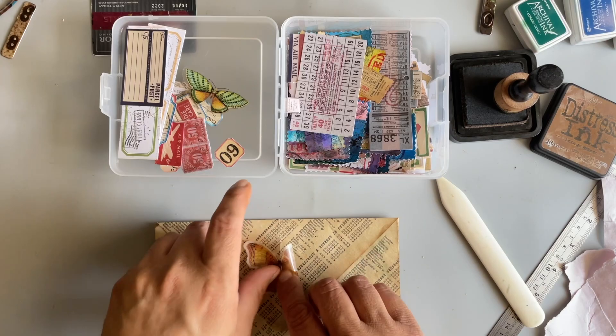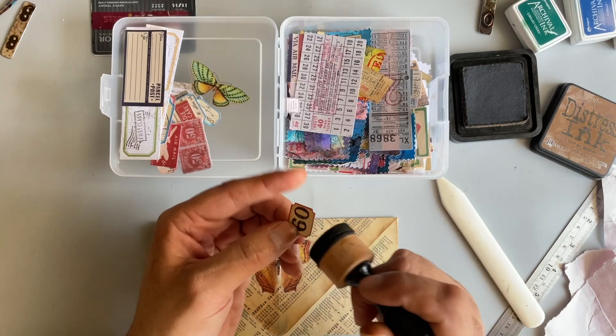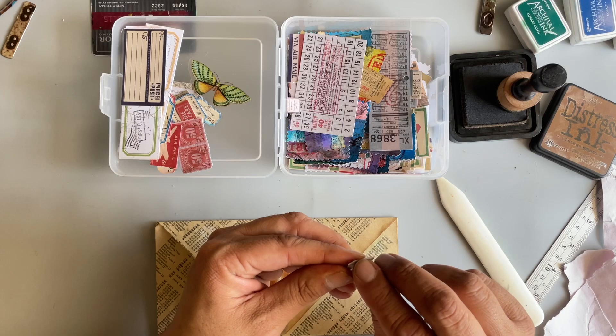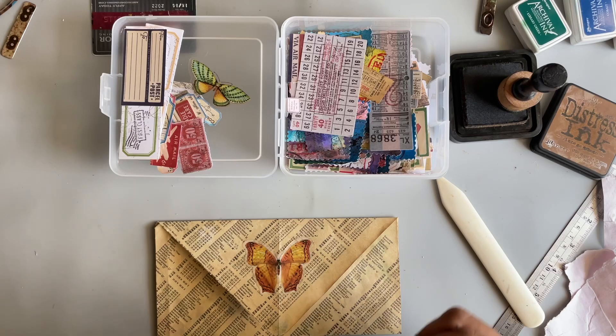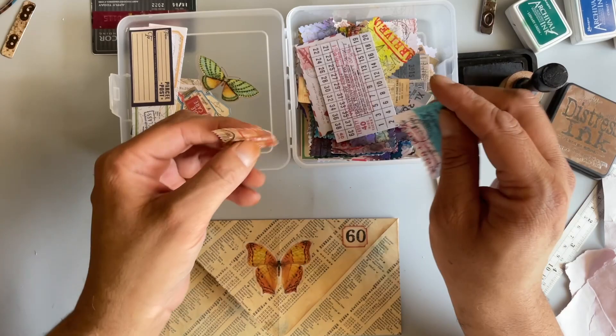So I just basically started slapping down some stamps and other little labels I had laying in here. I've got to use up some of my labels and some of my little ephemeral bits that were just collecting dust. And then I have these faux stamps that I made in a previous video — I thought we could use some of those.